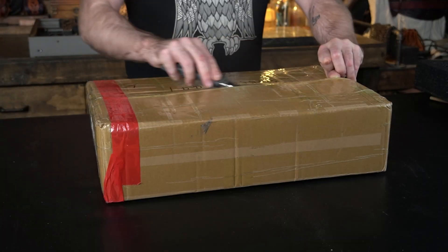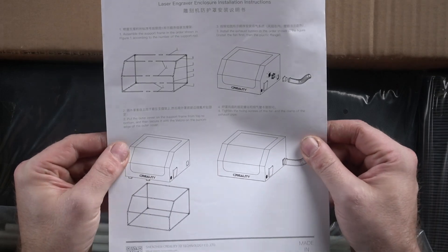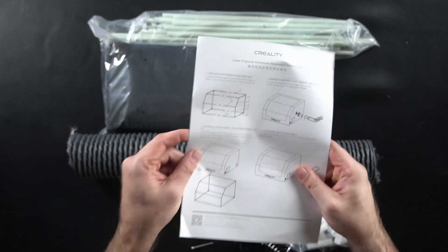Let's have a little look at the other box. What have we got in here? Did they send me an enclosure as well? It is. That's cool. At first you think maybe it's just a hood, but it's not just a hood because we have a fan as well, which is awesome. This is what it's going to look like. Let's put it together.